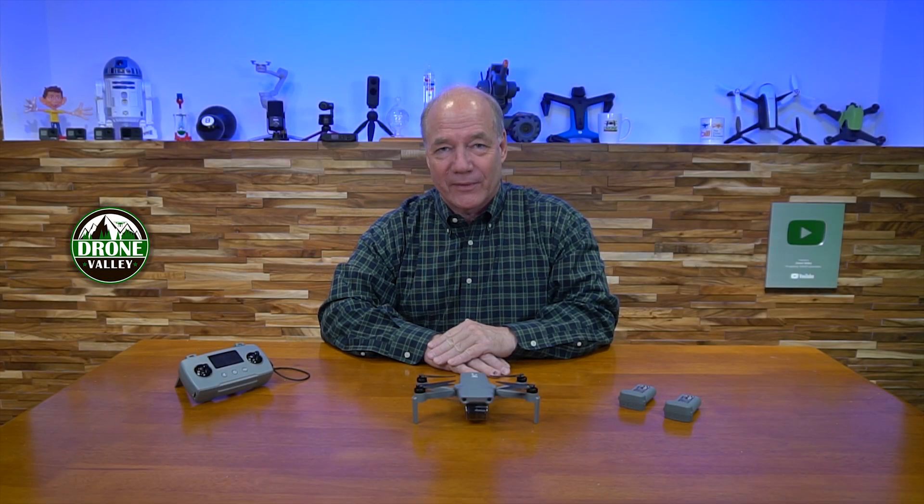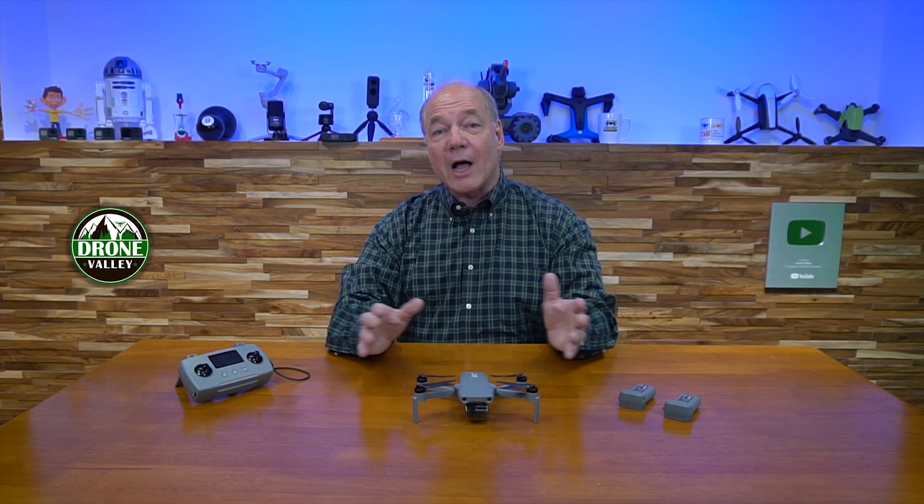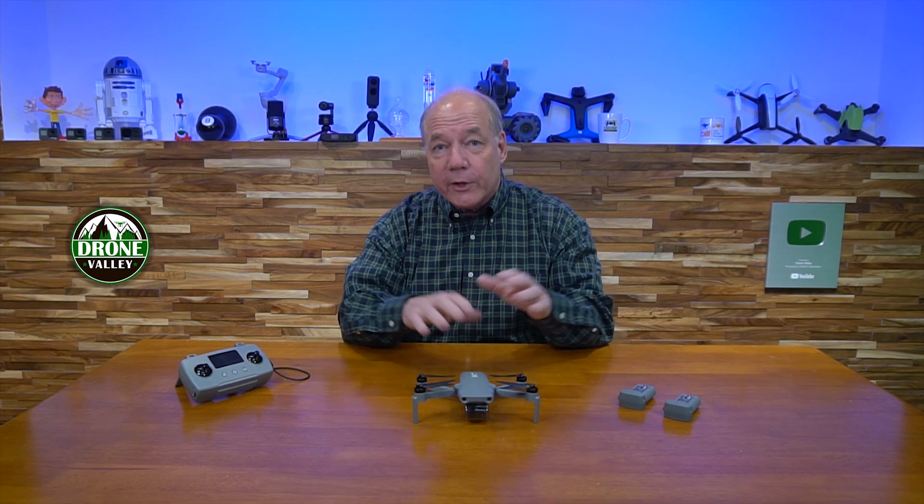Hey there drone fans, Rick here again from Drone Valley. In today's video, I'll show you how to easily activate and update the firmware on your brand new Hubsan Xeno Mini Pro. We've had a lot of questions about both of these procedures, so I thought I'd walk you through them.